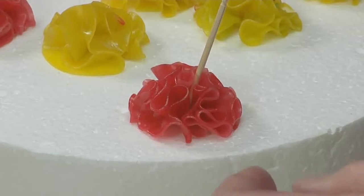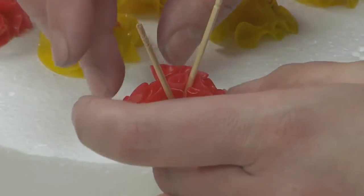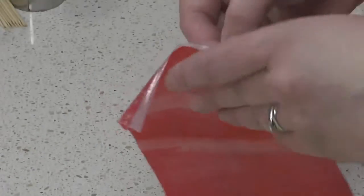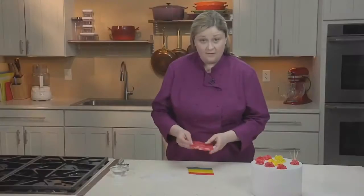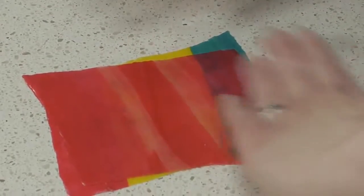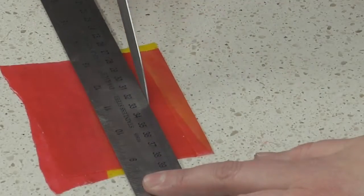The puffs will set up in a couple of hours, but ideally you want to leave them overnight so they get nice and firm. You can also use fruit leathers to make a garland for your cake. Take two different colors and sandwich them together with the sticky sides facing each other so that they stay together. Then use a ruler and a sharp knife to cut strips of the same width.